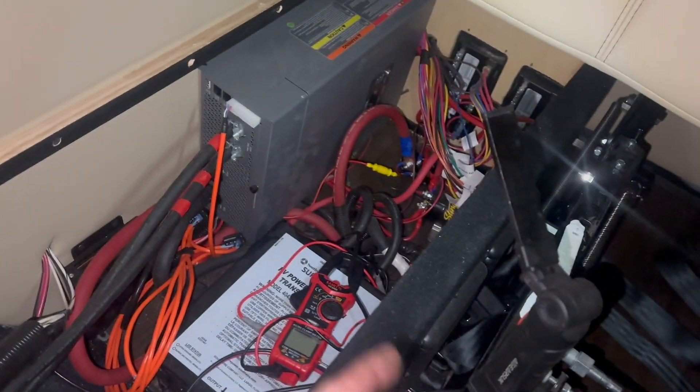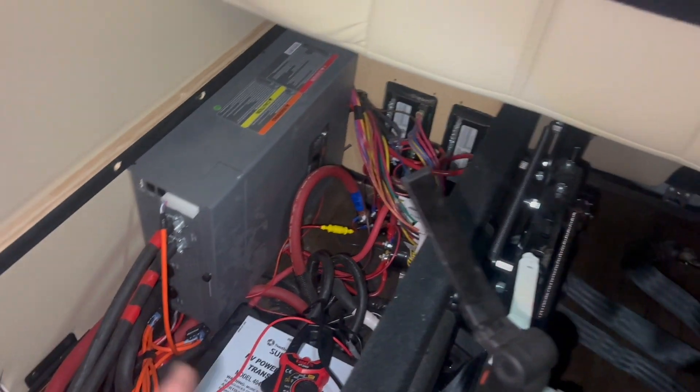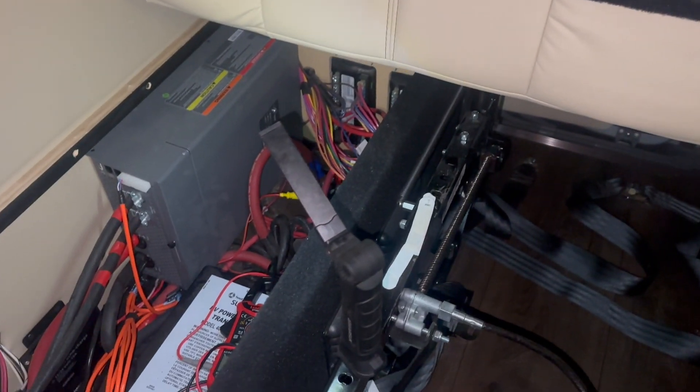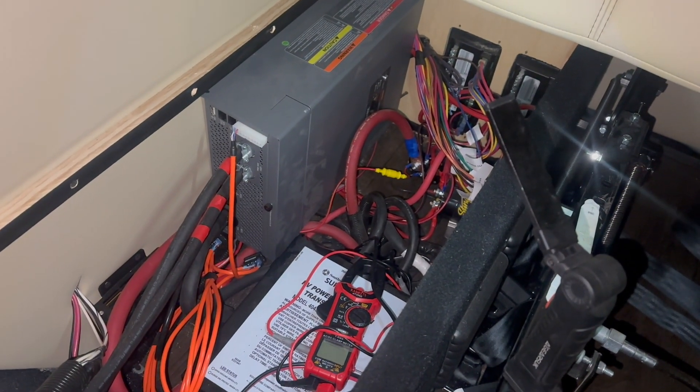We will have to disconnect the actuator line on that solenoid there, because we don't want the solenoid directly connecting the alternator and battery together if we're running a DC-DC charger — the two won't work together. And with these 460 amp-hour batteries you really do have to run a DC-DC charger.